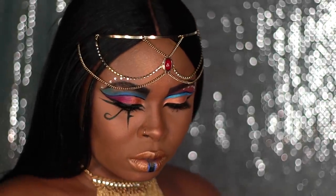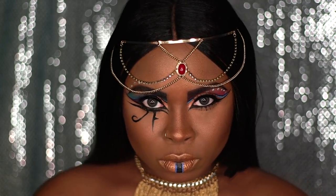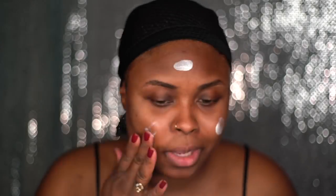I'm going to be creating this modern Egyptian look for my submission in the NYX Face Awards. I'm using a luminous primer to give myself a pretty glow at the end of the entire look.